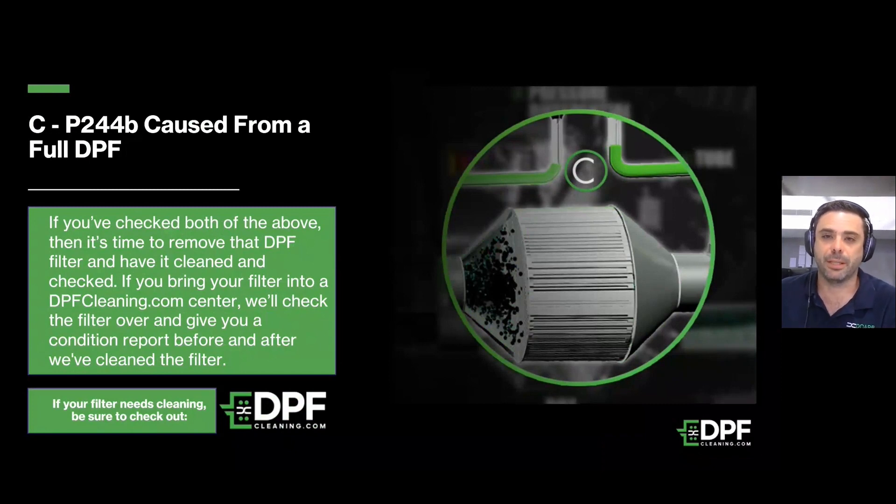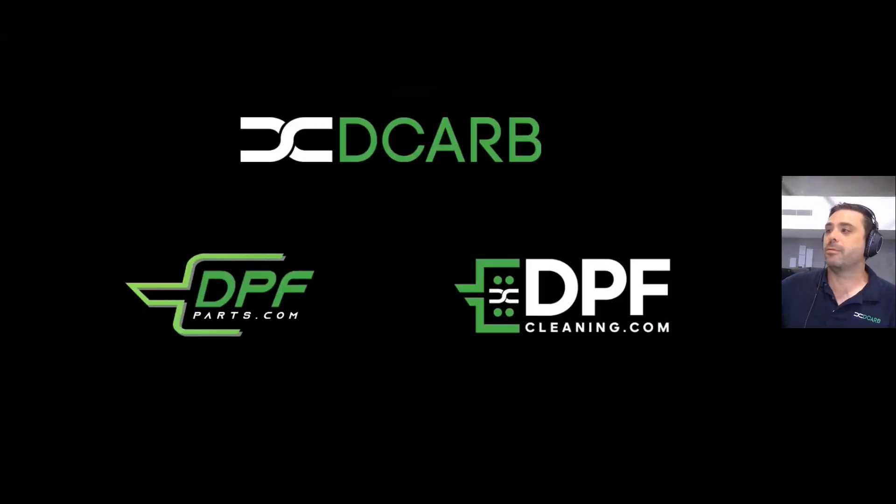We do have instances where DPFs come off the vehicle and root cause analysis hasn't been done — we clean it out and then very shortly thereafter the same issues return. Generally speaking, fuel contamination is one of the larger ones, where contaminants in the fuel come through the exhaust system that can't be burnt off. Another very common fault is engine coolant in the exhaust system, which usually comes from an EGR cooler failure. If you do have an EGR cooler failure, you're very likely to build up a significant amount of ash in your DPF very quickly, so it's quite advantageous to get the DPF done at the same time.